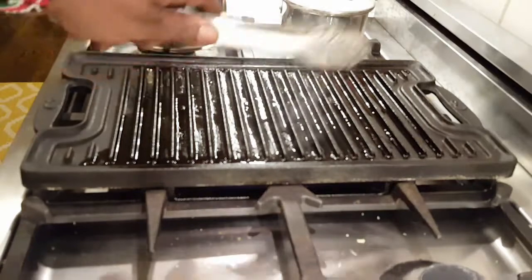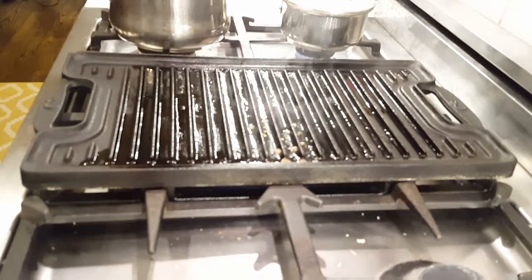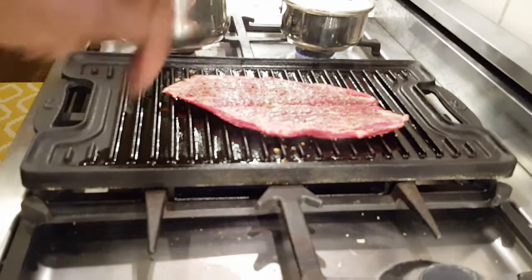I've got my cast iron grill going — it's smoking hot. Like I said, this is a quick sear. Three minutes a side for medium rare.